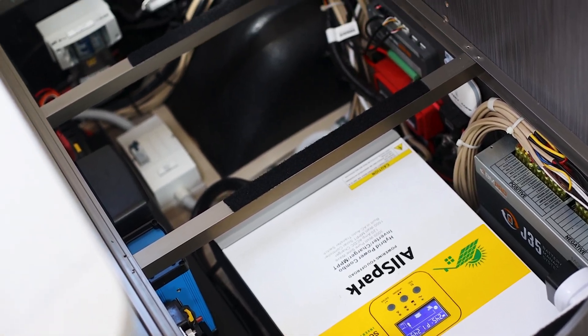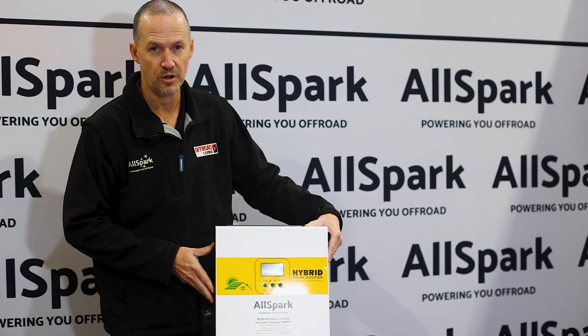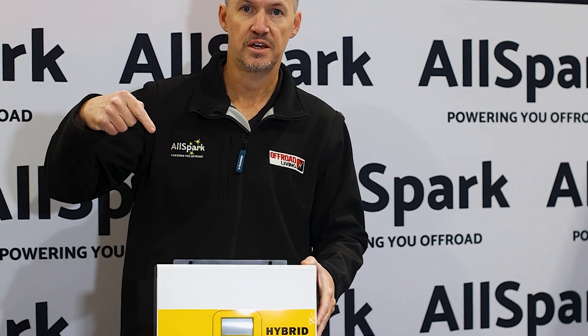It comes supplied with a 150-amp circuit breaker for the DC connections to your 24-volt battery, an LCD display on the unit, and an optional Wi-Fi dongle is available. Click the link below and get yours today.